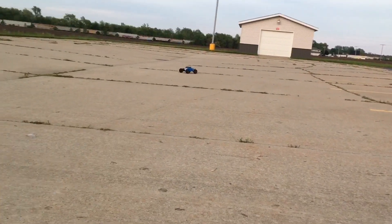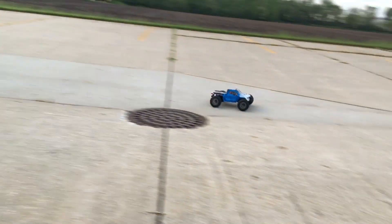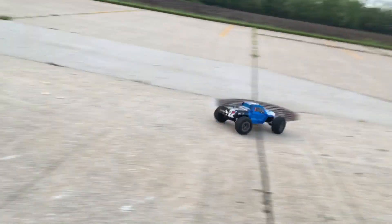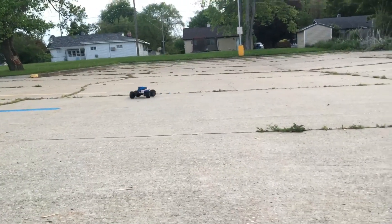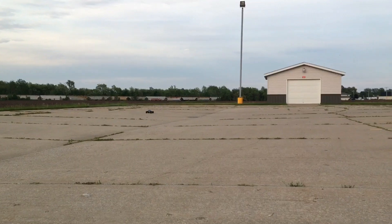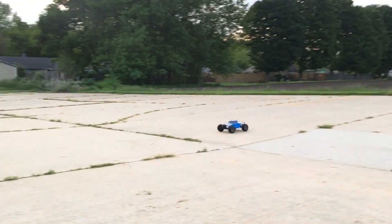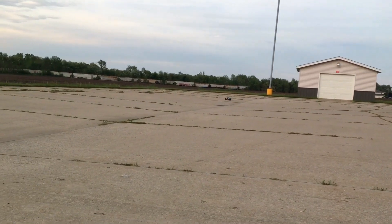Not going too bad at all. You can get the little hop-up parts — get the oil-filled shocks and stuff like that, even throw a brushless system in there if you really wanted to. I might do that, I don't know. That little 390 motor is not going too bad though. I did charge this battery on my hobby grade charger so it only took me about 20 minutes, but if you use that little USB charger it's going to take you a couple hours.